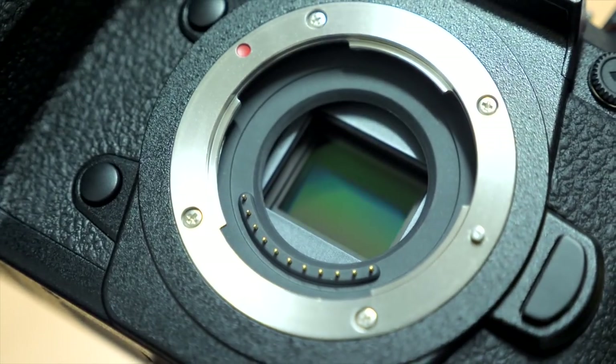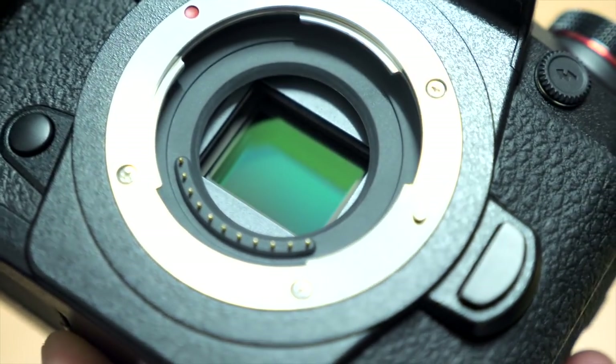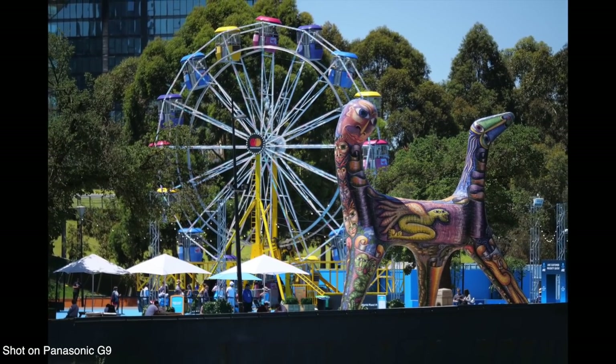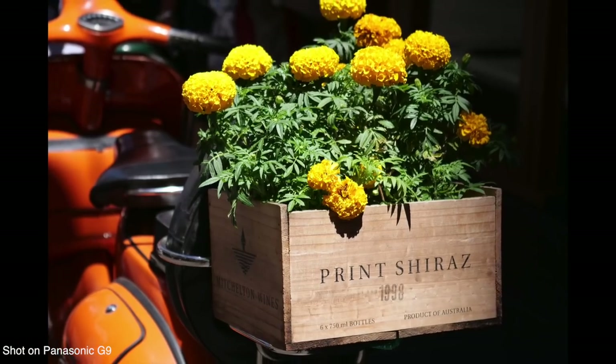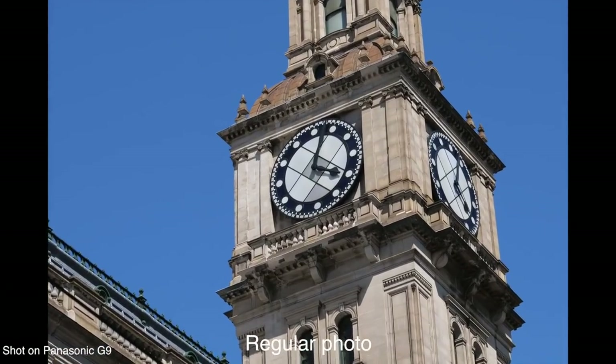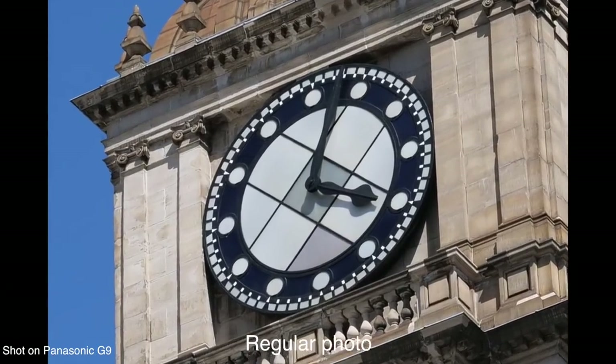Under the hood, the G9 has the same 20 megapixel sensor with no low-pass filter that we saw on the GH5. 20 megapixels is a pretty good place to be — we've seen micro four-thirds cameras jump from 16 to 20 megapixels recently. It's still a little less than some DSLRs at a similar price point, but it's good resolution for anyone not specifically seeking a super high-resolution sensor. If you do need very high resolution, they've added a new high-res mode where the camera takes eight photos, shifting the sensor by half a pixel between each, and blends them together.